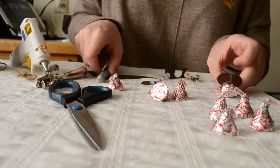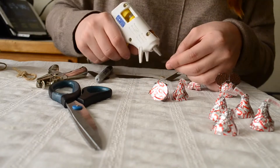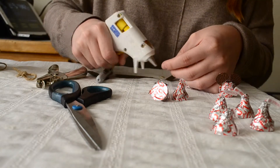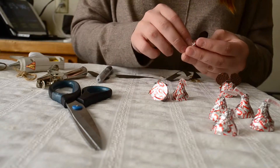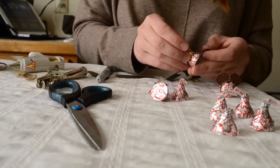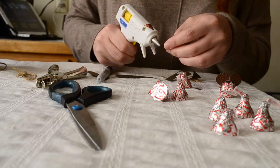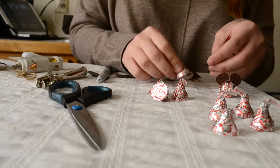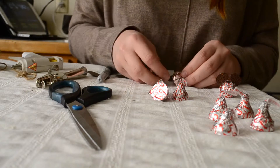Once you've cut out the ears, you're going to glue them on to the back of the Kiss. I'm just going to put a small drop of hot glue right at the bottom there and attach it. I'll do the same on this ear — a small drop of hot glue — and attach it. So that'll look like this.